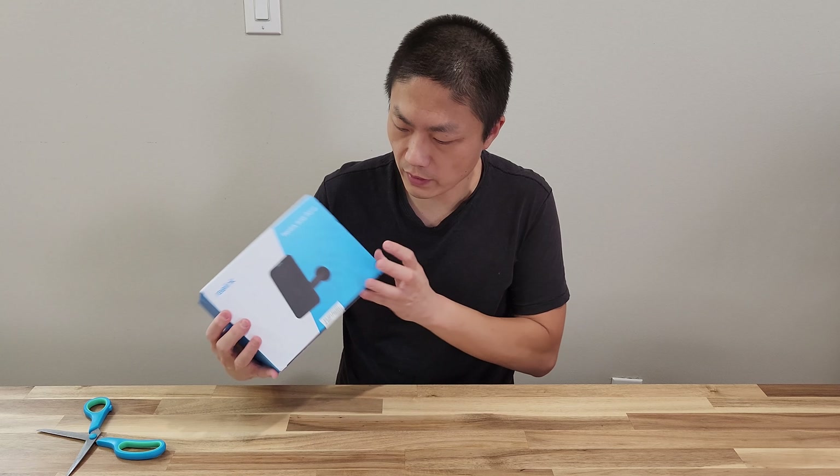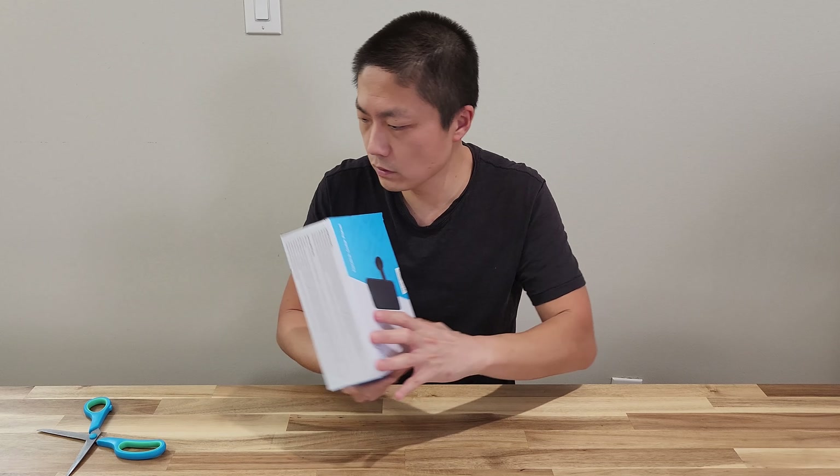Now on to the solar panel. This one also says 'Do not accept if seal is broken,' so keep that in mind.